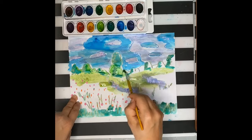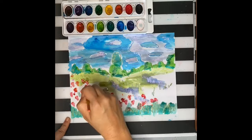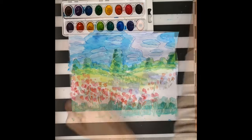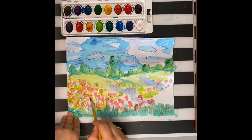Since my watercolor tray is white, I mixed white with purple to create my clouds. Now I'm going to allow my painting to dry before I fill in the in-between spots, so that the red and the green don't mix.